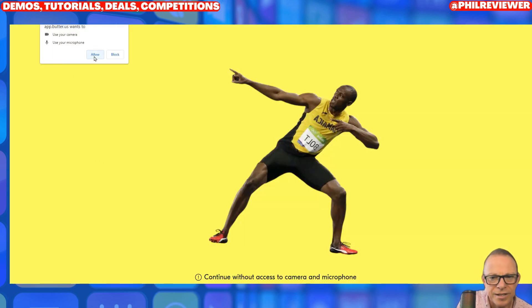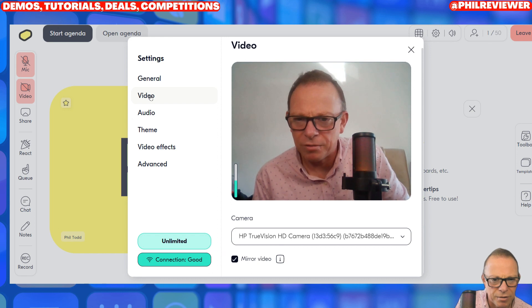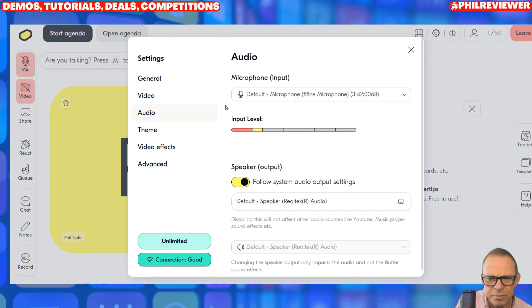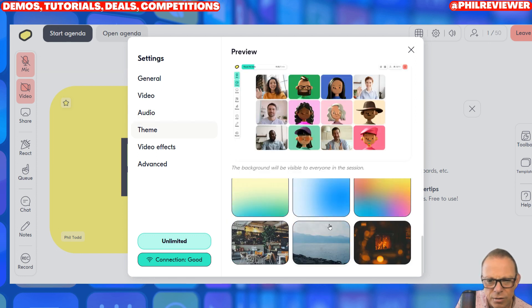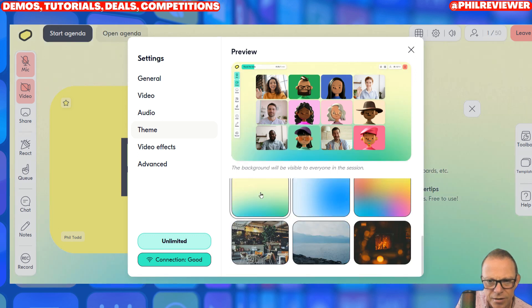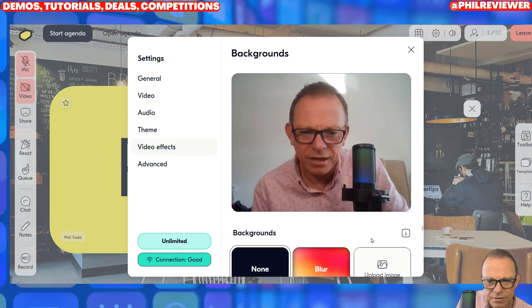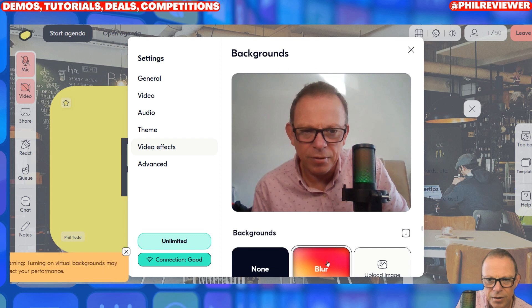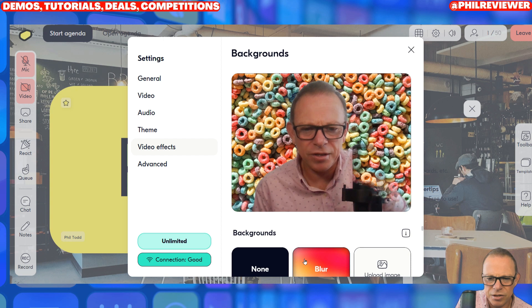It's requesting permissions. I might have to use my rubbish webcam on this one. Let me move the webcam — that's not the fault of them, that's the fault of me. Microphone's working fine, connection is good. I can have wallpapers — so I can have a virtual background. Well, that's the actual theme to the meeting. Oh, I like that. Video effects — can I have a background? Background blur — yeah, blur works. Cheesy background, but obviously the green screen's not that good.